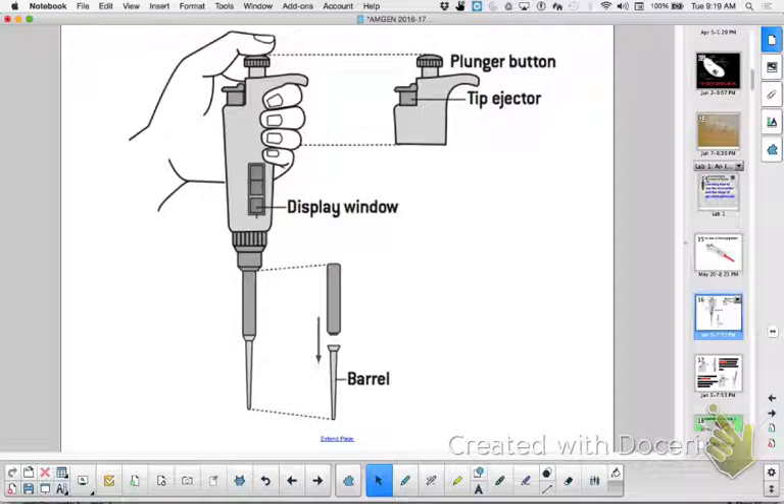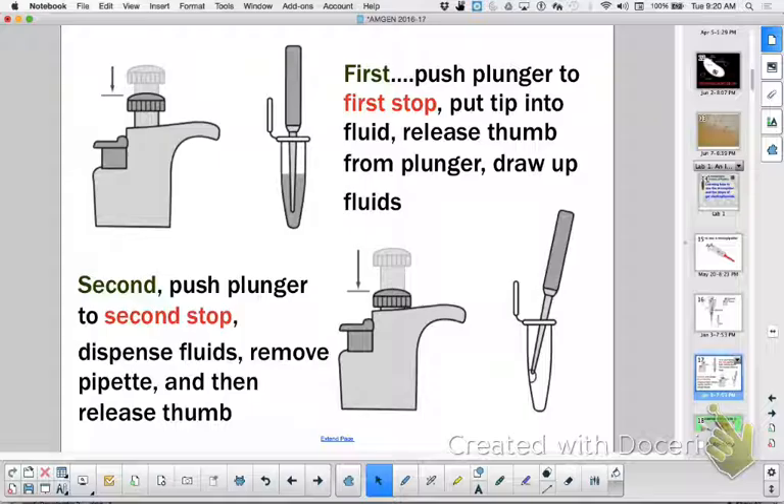Where do students make mistakes? They floor it at the beginning — they get nervous. Then when they go into the solution, they are sucking up unmeasured and measured amounts. What can happen? You take up too much, then you don't have enough for the next part of the lab. You can also suck up an air bubble, or when you go to dispense it, there's not enough. So you always need to double-check your amount. That's the first stop and the second stop.